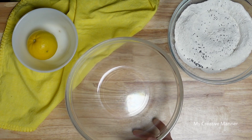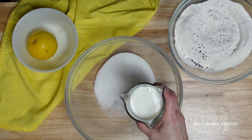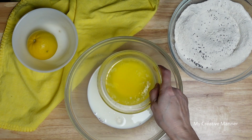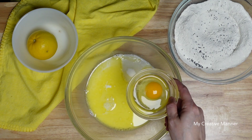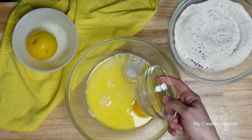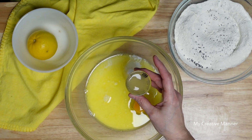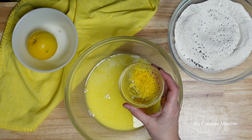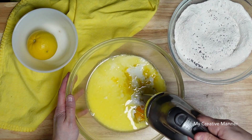In a large bowl, we're going to add three-fourths cup of granulated sugar, one cup of milk, a half a cup of unsalted butter that has been melted and slightly cooled, one large egg, two tablespoons of freshly squeezed lemon juice — that's about a half of a lemon — and then one and a half tablespoons of fresh lemon zest. We're going to use a hand mixer and blend these up.